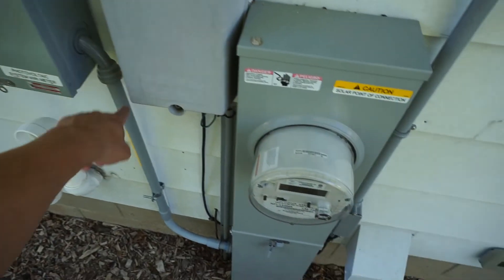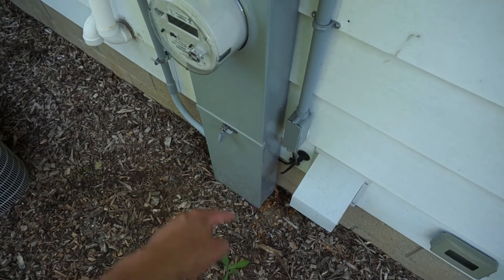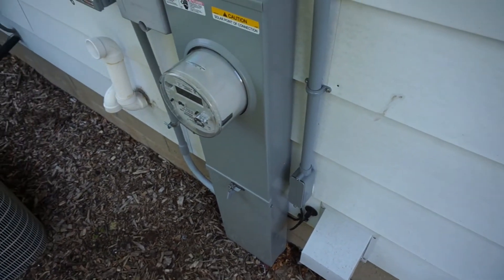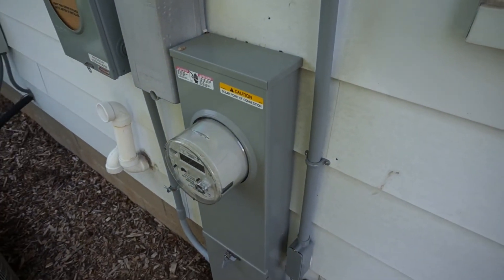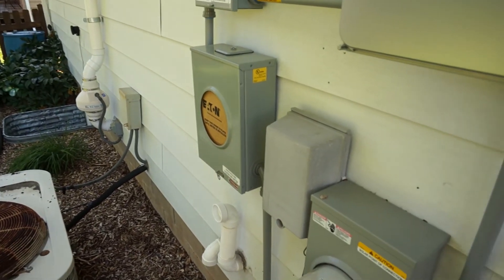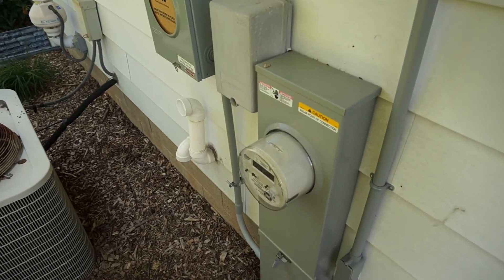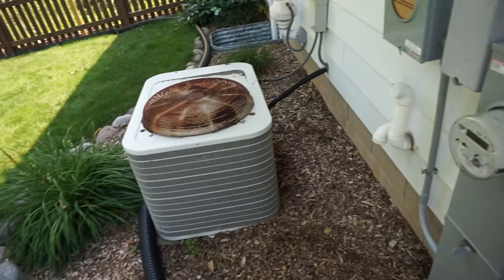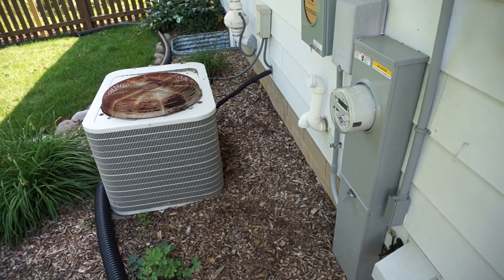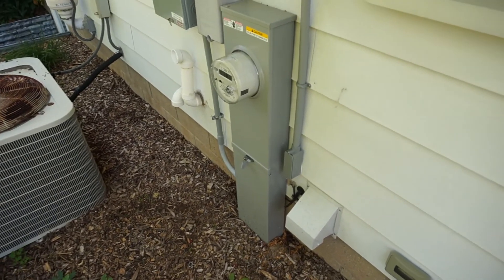It goes into this meter, which I'm not going to open because there are live wires in there. Then it goes down from here into this meter pedestal. I can't open that because it's sealed with a lock from the power company. We had to replace the service line lugs — the line side — with dual-position lugs, so I can connect the wire coming from this production meter into one position, with the same service lines in the other. That was the piece where I had the power company come out and shut off the power, and an electrician friend of mine did that work — about 15 minutes to half an hour. So that's the overview of the electrical.